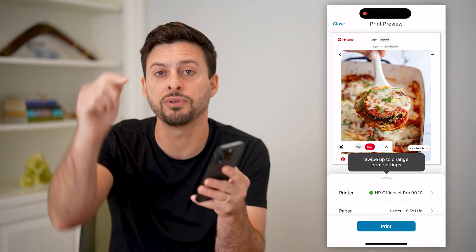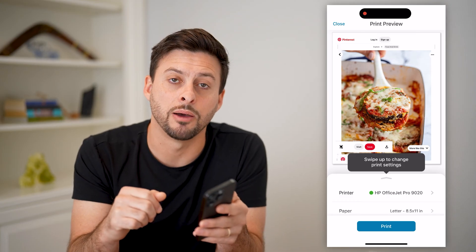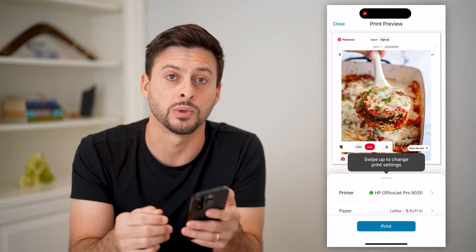I hope this helps. If it did, hit that subscribe button down below. It really helps me out, and I'll catch you on the next one.